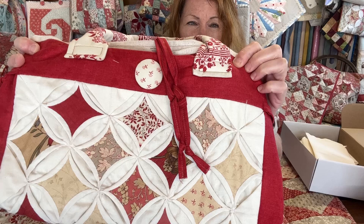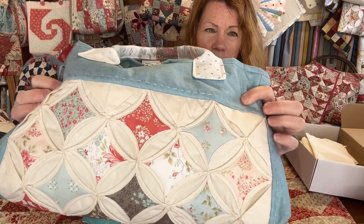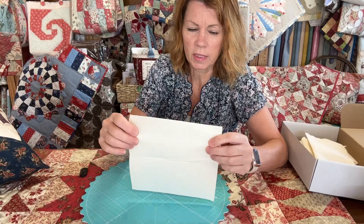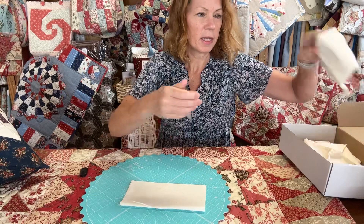This one was made by hand — if I put it close to the camera you might just be able to see. These other ones I've made on machine because my hands are getting sore now. So you can see on this one I've done it all by machine. I start with calico and I use 8-inch squares, so if you want to make something this size cut yourself 16 eight-inch squares.